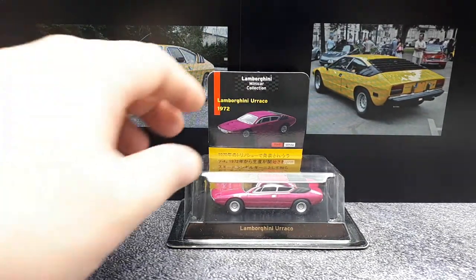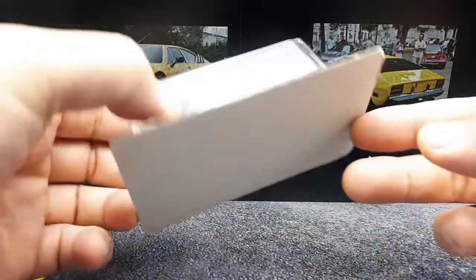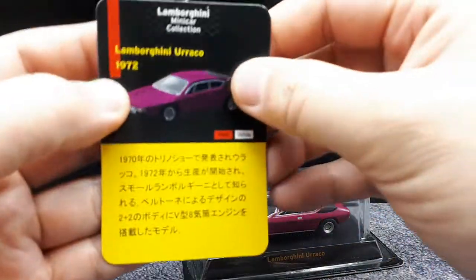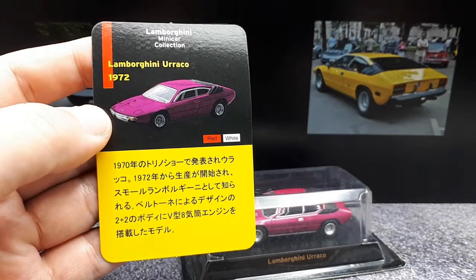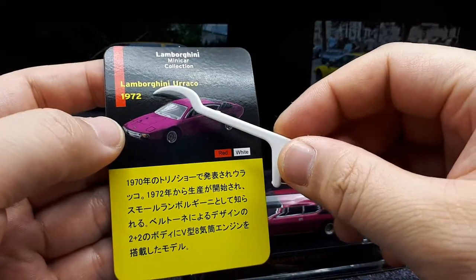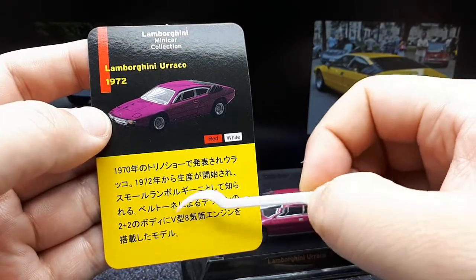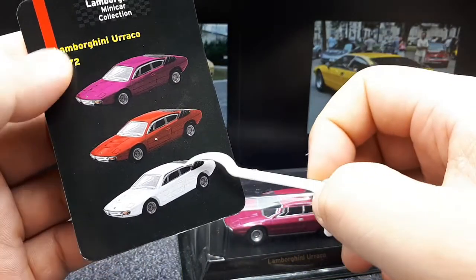It's also interesting to see that this thing is in a blister pack — it's not your typical slide-out. It's literally a sealed blister pack. But before we get into that, let's look at this card here. This is a 1972 version; this car was available that year and was sold up until 1979. There's a two-plus-two seating configuration, and there are the other colorways.